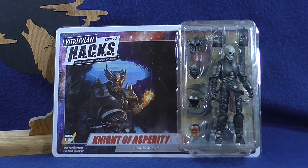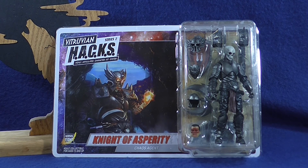Welcome to the Wolves Den and another action figure review. Today we will be taking a look at one of the Boss Fight Studios Vitruvian Hacks fantasy figures. This figure is from wave two of that line.